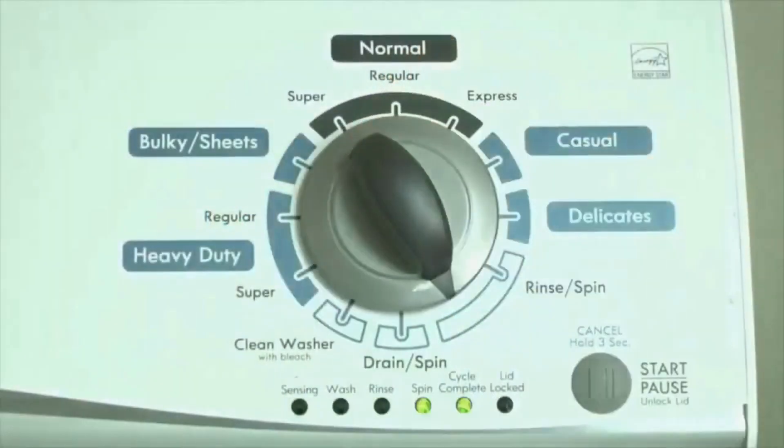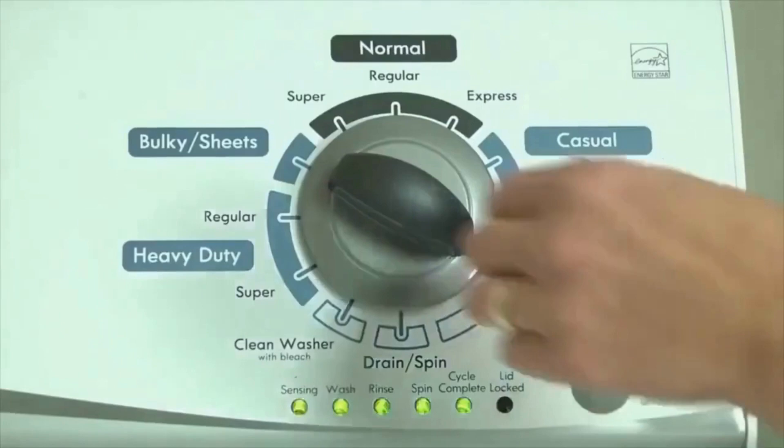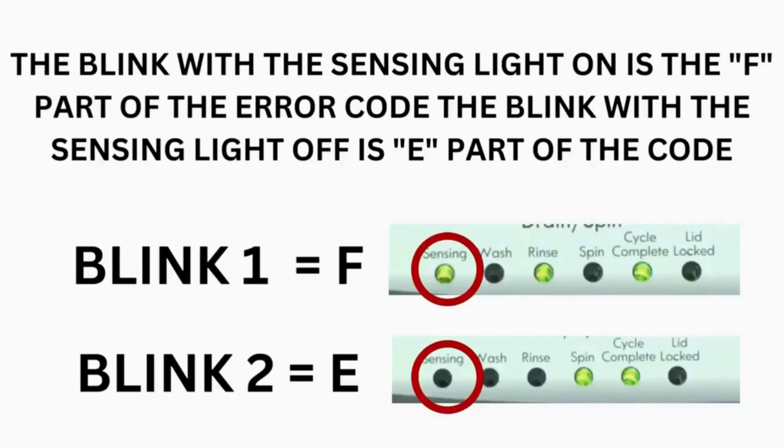Now we need to retrieve the codes. Follow these steps to display the error code lights. Step 2: Turn the control dial 1 click clockwise, then press the start button. Now you are reading the error codes. Turn the control dial 1 click clockwise to display the first saved error code. Just the sensing light flashes if no error code was recorded. The control displays up to 4 error codes.